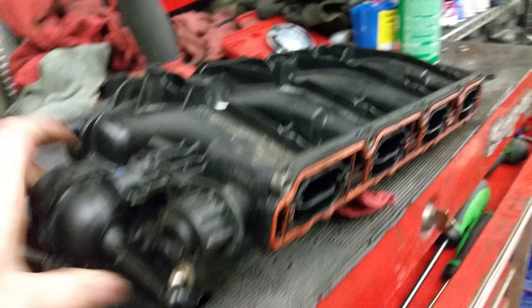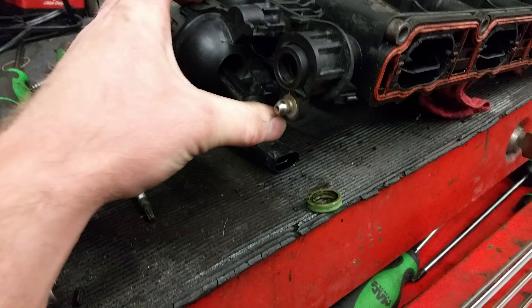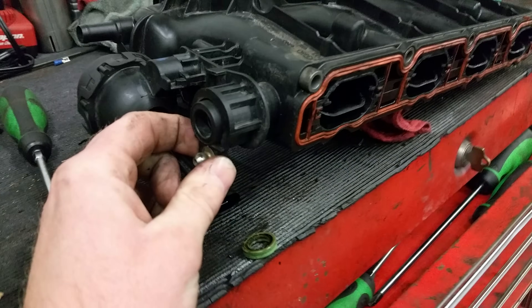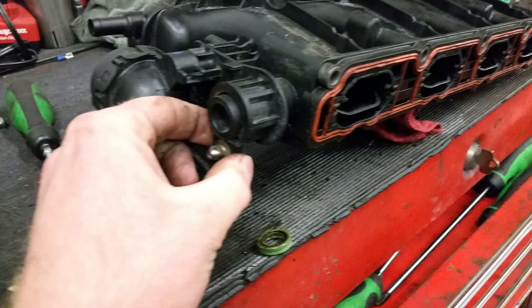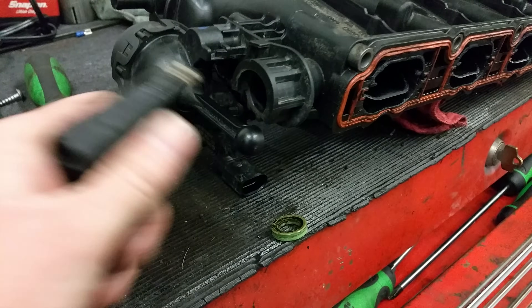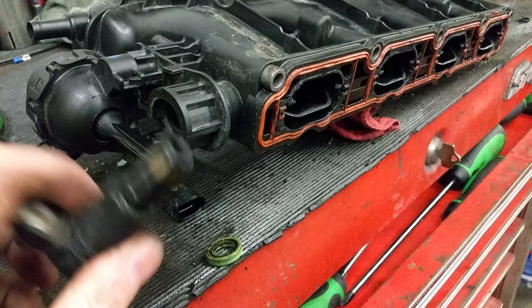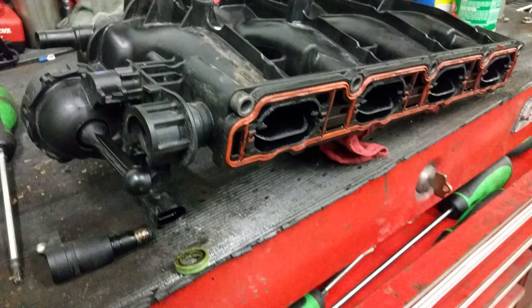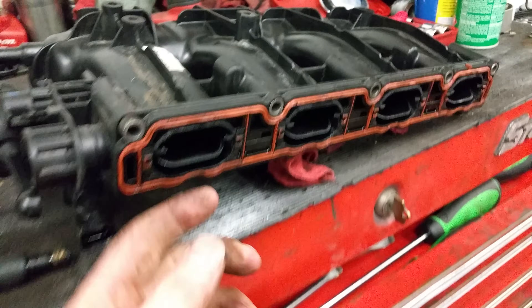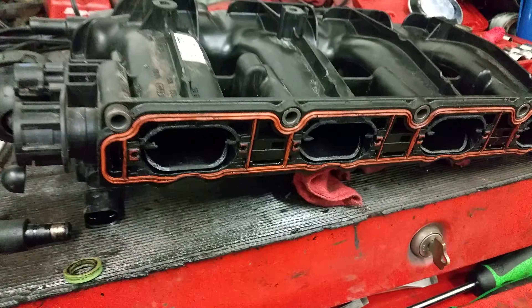On this particular intake, the solenoid down under here was working fine, and the vacuum actuator was pulling the arms completely fine. At the time I originally looked at the intake while it was still in the car, this seal was not popped out — I popped it out just to show you guys in the video how it all operates. But that is the Volkswagen TSI 2.0 turbo intake manifold failure, and what actually fails.